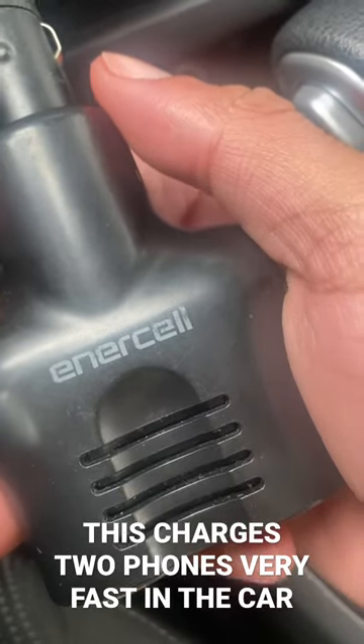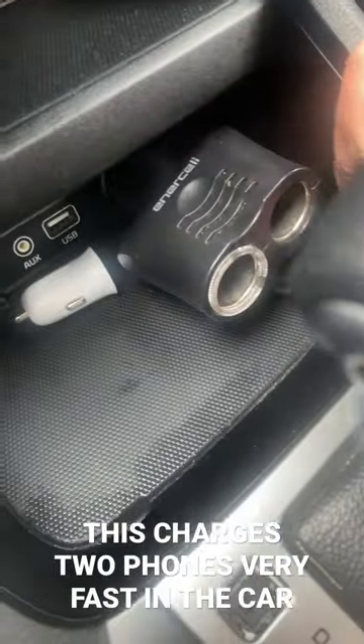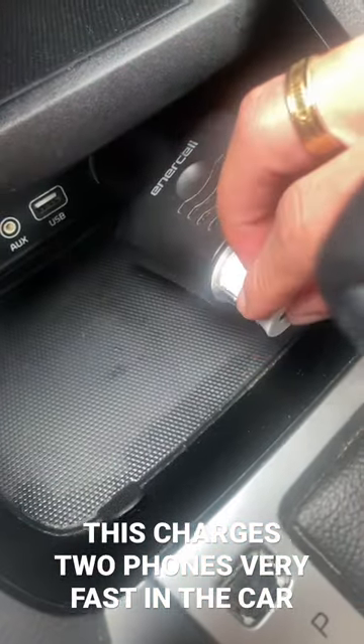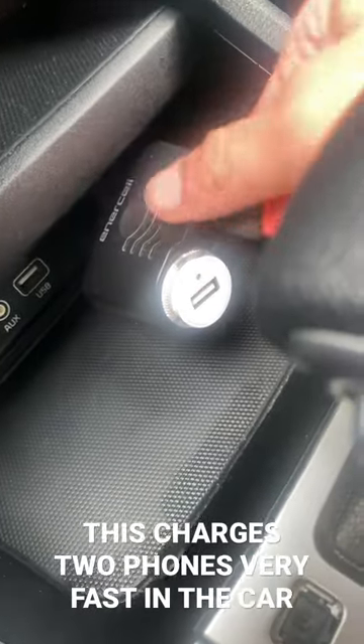Here's the two-port intercell charger that you could put into your car — if you and the passenger want to charge both of your phones at the same time, you're able to do that. For any period length, long distance driving or short distance driving, it can definitely charge both phones.